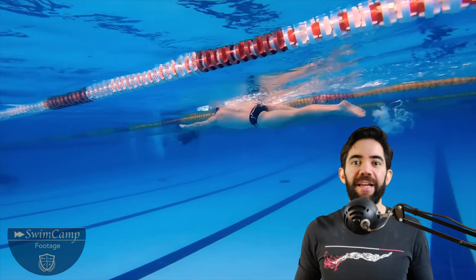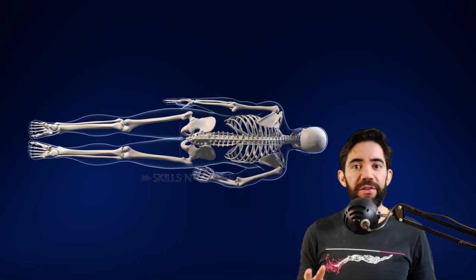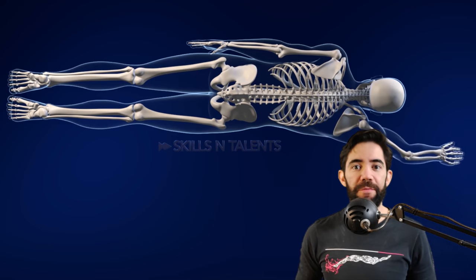To swim faster you need to create a stronger support. In our swimming camps some people have a good technique but cannot accelerate — they have one constant speed. After a very careful analysis we discovered two very subtle skills that can help you swim faster.